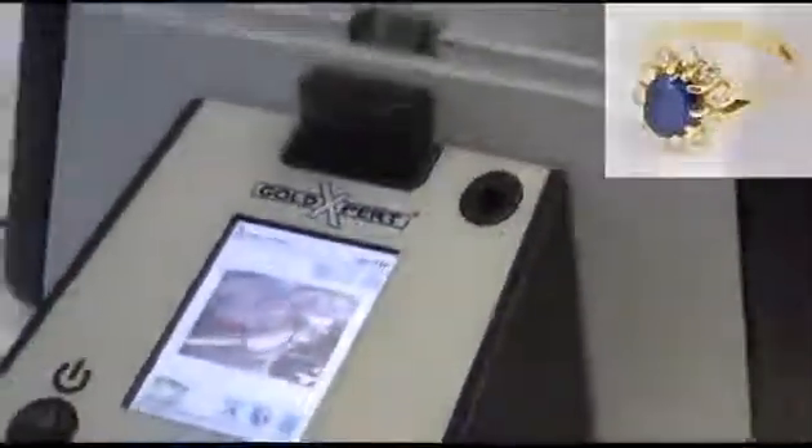An integrated camera allows the Gold Expert to focus on and get results from individual components. This is useful when testing pieces that include gemstones.